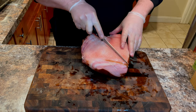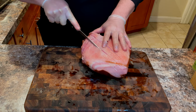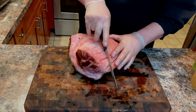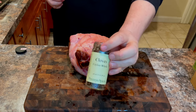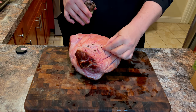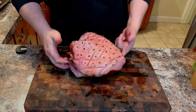Once you have removed the skin, we are going to score the fat cap. Using a knife, make diagonal cuts across the ham at approximately 1-inch intervals. Once you have that finished, we are going to flip it around and complete the diamond pattern. This next step is completely optional: we are going to take whole cloves and place one in the center of each diamond. The purpose of this is purely aesthetic, and it will completely ruin your day if you bite into one — but it makes for a great Instagram photo.